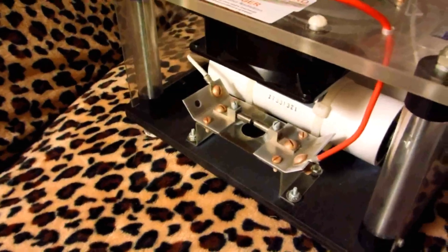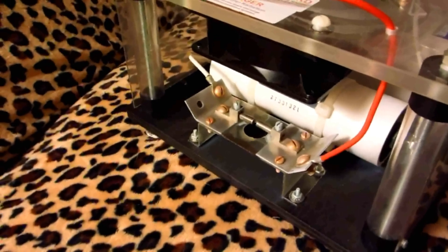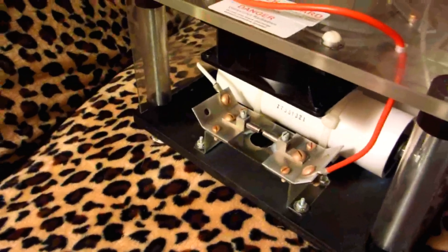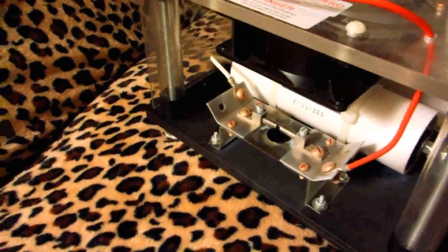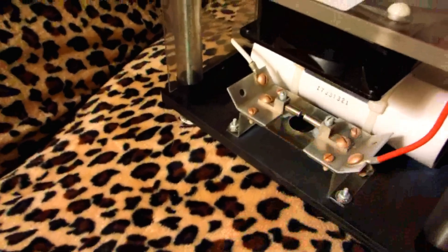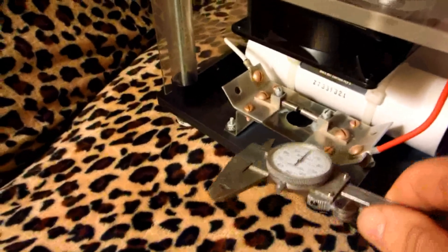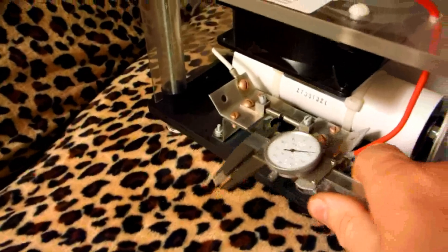I cleaned it off a little bit with some really fine emery and got the tungsten electrodes a little cleaner, but it still shut down. What I'm realizing is that it's probably wearing down a little bit.